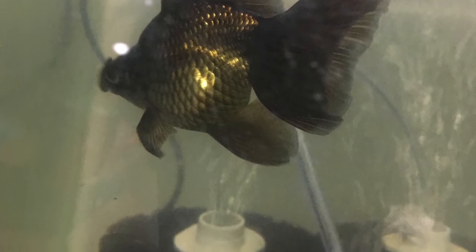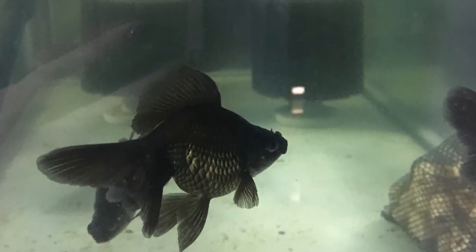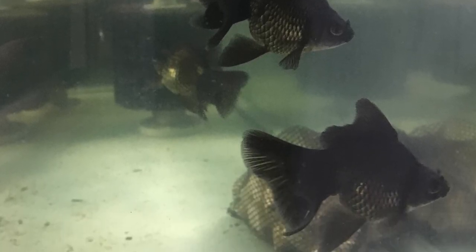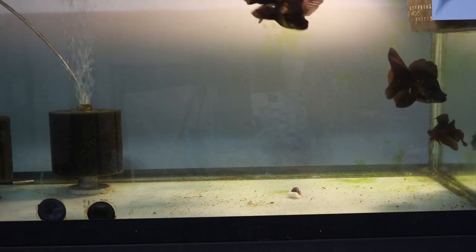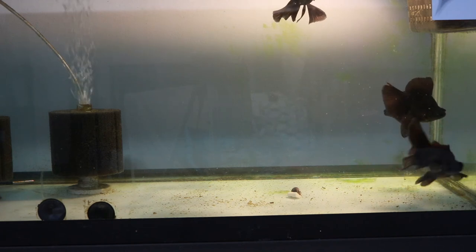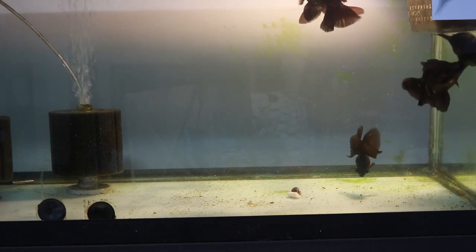These pictures show the improvement from January to March. One thing that's really important to keep in mind is you are going to grow algae with this setup. As I've mentioned in comments before, algae isn't bad for the tank — it's just more for the fish to snack on. Aesthetically though, if you don't like algae, you're going to spend a lot of time cleaning the glass.